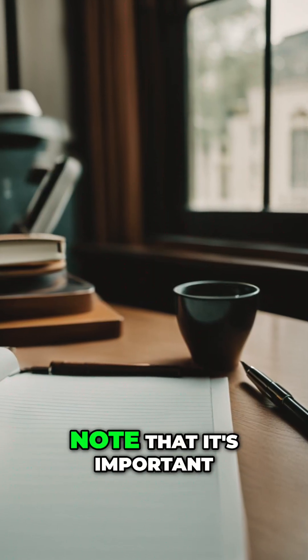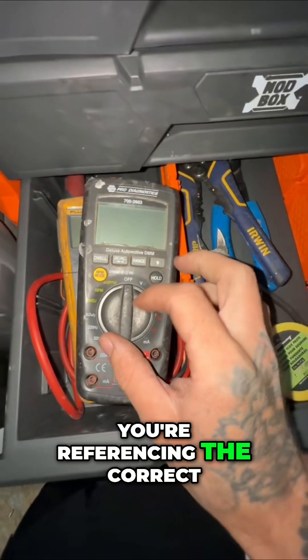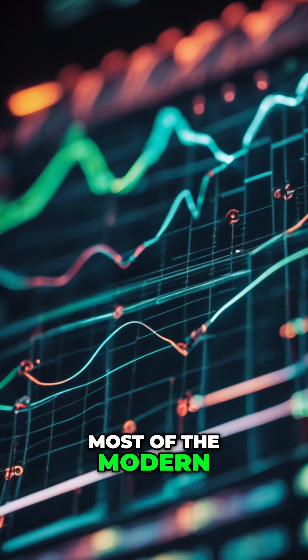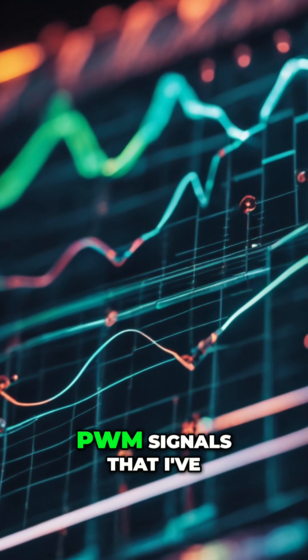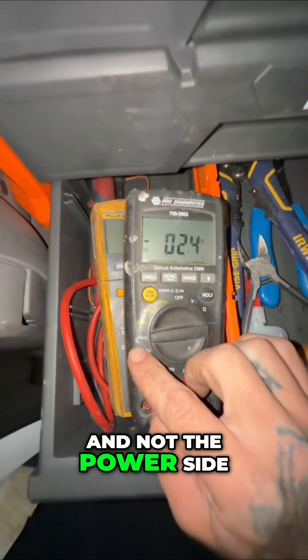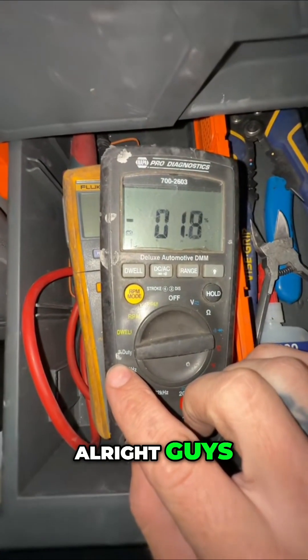Lastly, I would like to note that it's important to make sure that you're referencing the correct wires when you're trying to measure the duty cycle. Most of the modern PWM signals I've seen nowadays are actually cycling the ground side and not the power side. Alright guys, good luck!